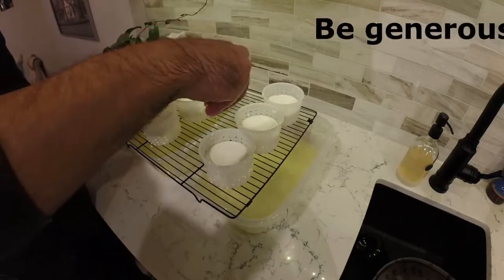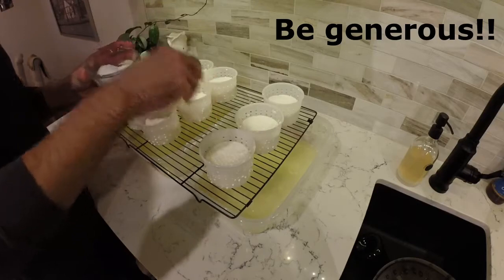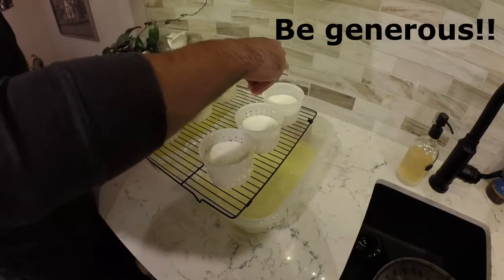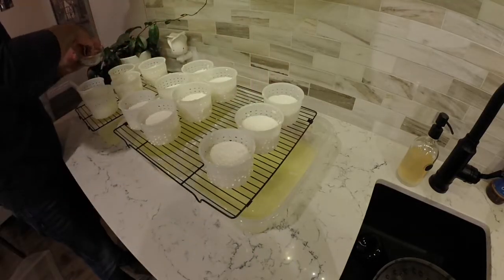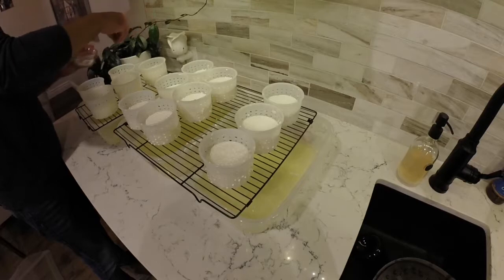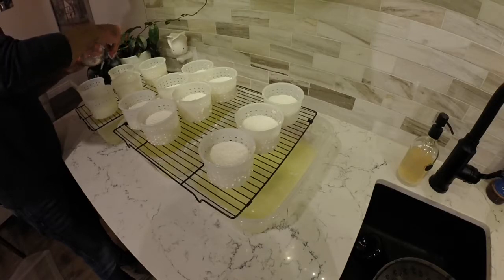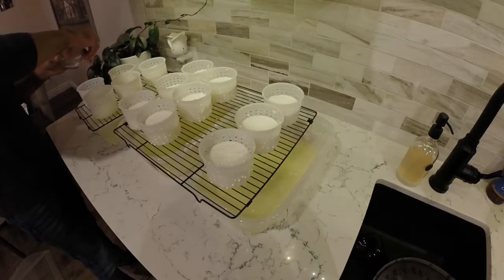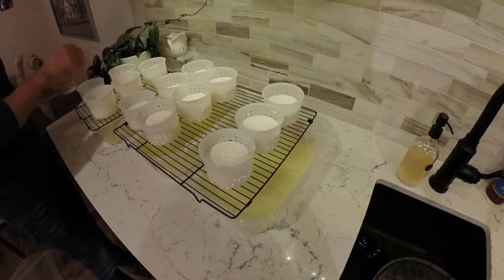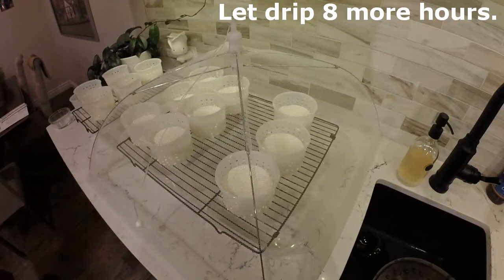Now that the cheese has been flipped, take your salt and give the other side of the cheese another very generous sprinkling of salt. Cover the cheese up and let them drip for another eight hours.